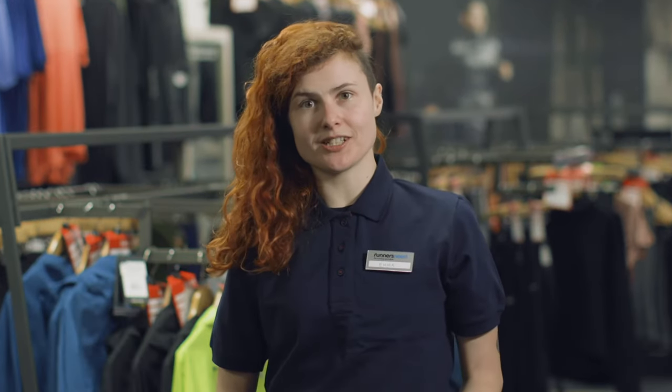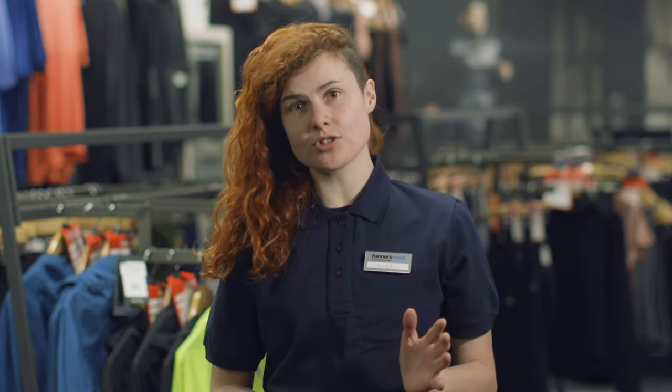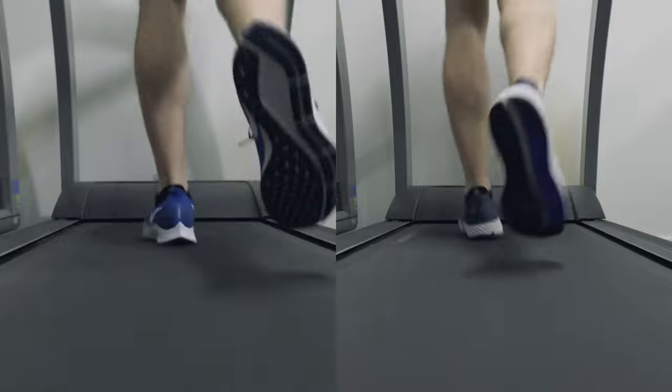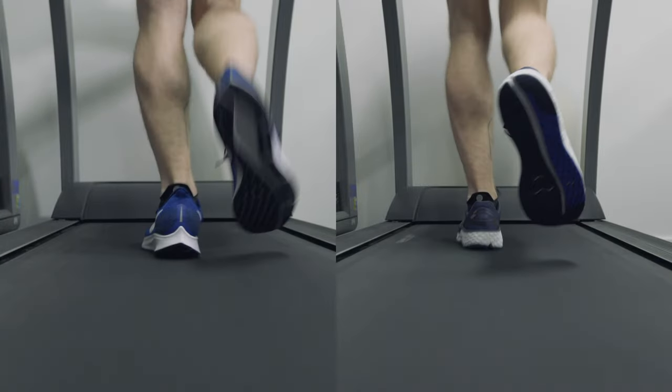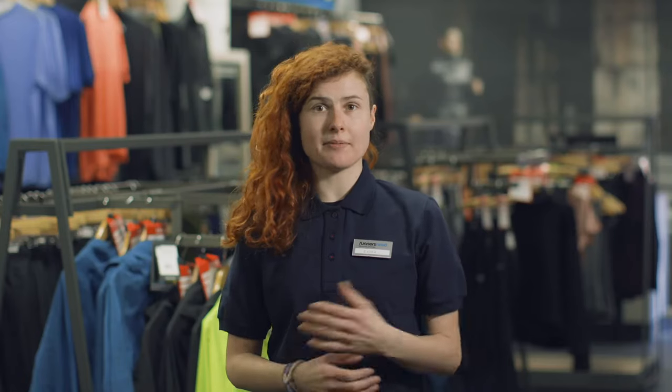Now we have our two pieces of footage, we can compare them side by side and have a look at how you're running in the neutral shoe versus the stability shoe. As you can see on the left hand side, in the neutral shoe you are over pronating and coming in at the ankles. In the stability shoe however, you can see that your joint alignment is perfect and you'd be happy to run in this shoe with no injuries caused.